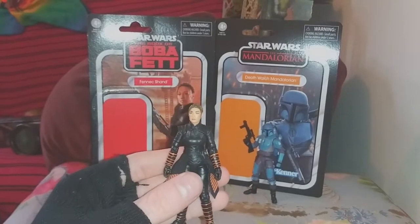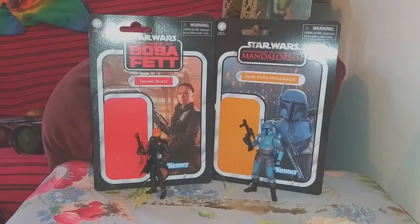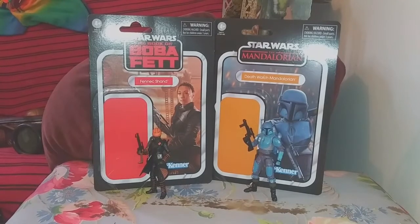Let's get her all kitted out. There she is, fully kitted out as Master Assassin Fennec Shand, with Death Watch Mando all posed up there as well. I'm pretty happy with both of these figures — I think they turned out pretty great. I was looking forward to them quite a bit. I think this was a really, really strong wave. I'm pretty sure this was the same wave that Ahsoka came in, so a lot of really new sculpts, a lot of really great characters and really great figures.